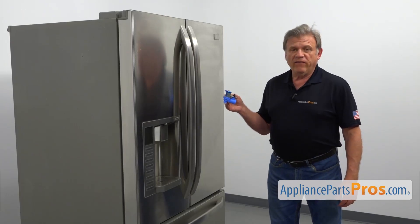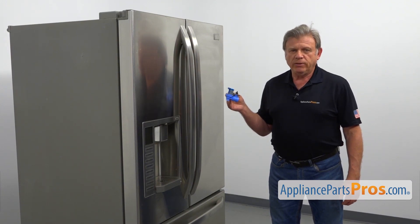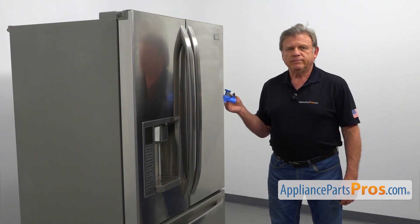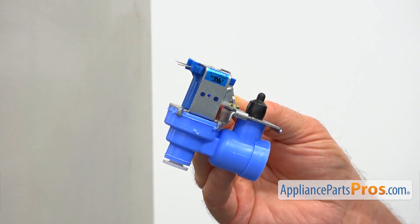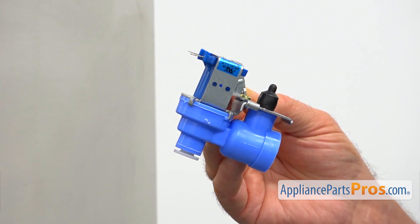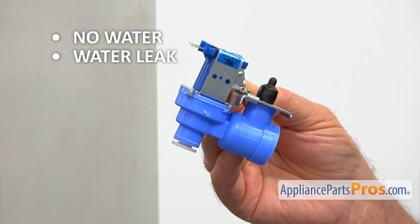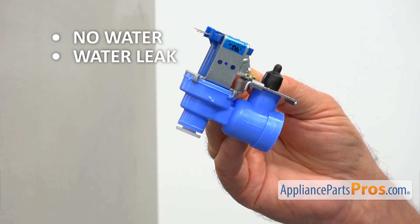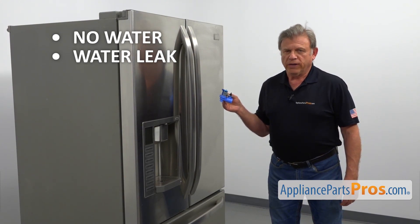This water inlet valve is located at the back of the refrigerator inside the machine compartment, mounted on the side of the cabinet. It provides water to the ice maker and the water dispenser on demand. There are a couple of symptoms of a failed valve: no water in the ice maker or at the fountain, or a water leak from the valve housing. If you run into any of these problems, check and replace the water inlet valve.